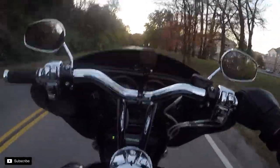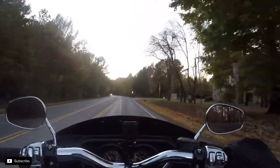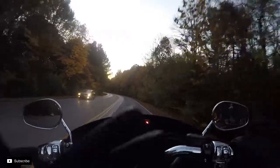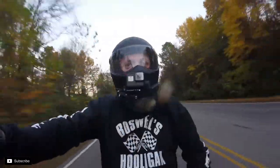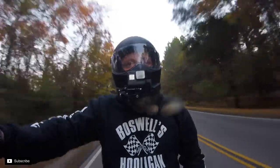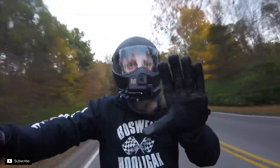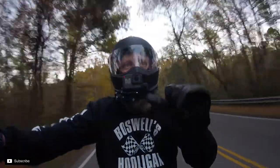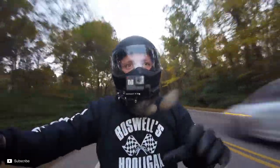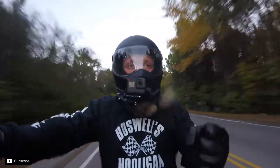What is up guys, taking a quick trip on the bagger here to do a review on the Viking Cycles standard motorcycle gloves. They do have gel in the palms, 100% leather, and a grippy material between your index and thumb to help grab the handlebars and throttle.